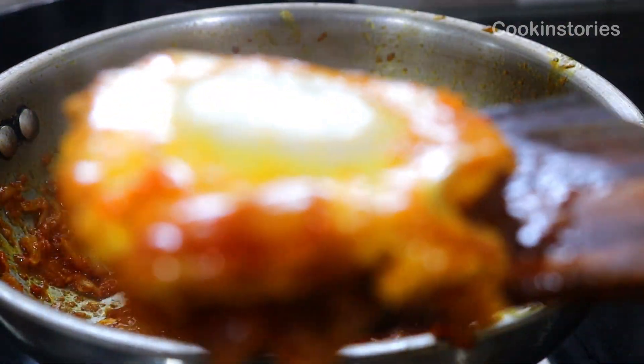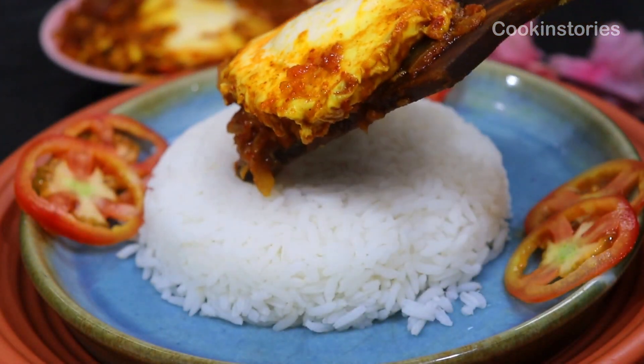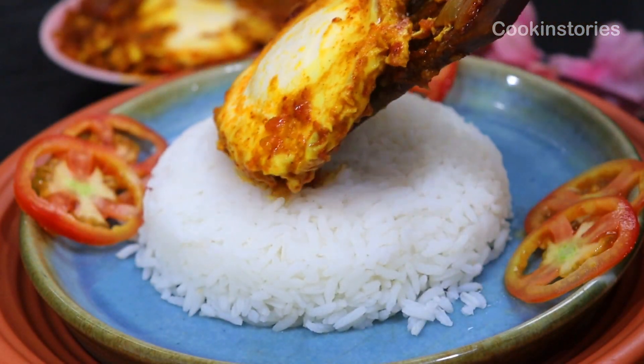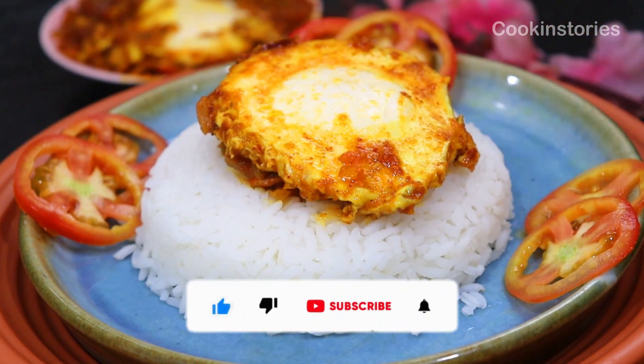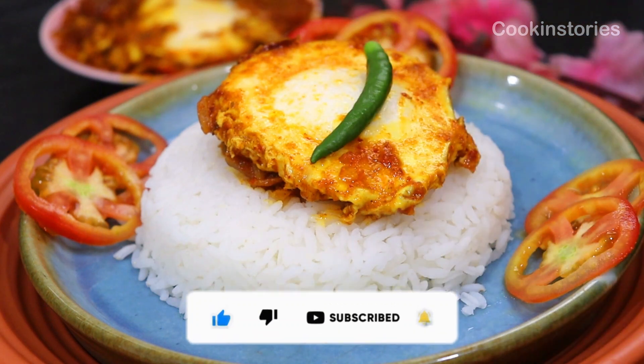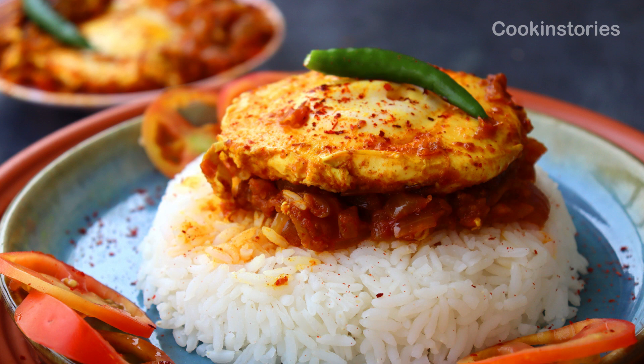So why are you waiting? Just run to your pantry and try this recipe today. If you think today's recipe is worth it, don't forget to subscribe to my channel Cooking Story and hit the bell icon so whenever I upload new recipes you get the notification first. Till then, stay healthy, stay wealthy, enjoy cooking. See you again with another new recipe. Bye-bye.